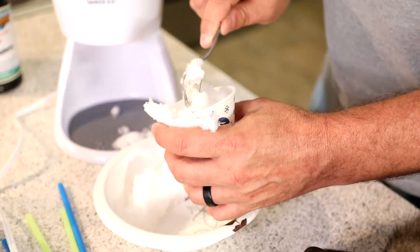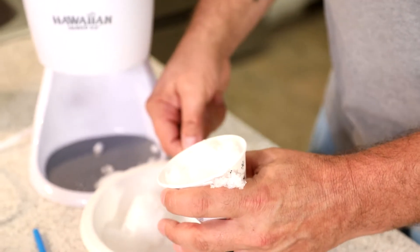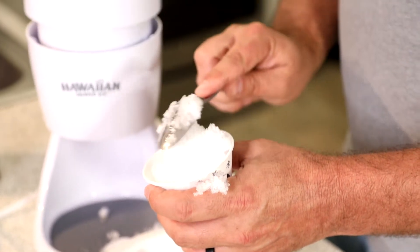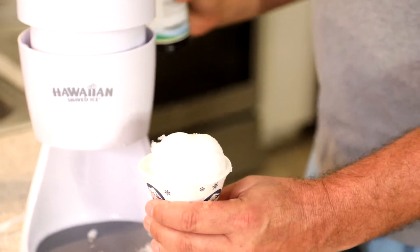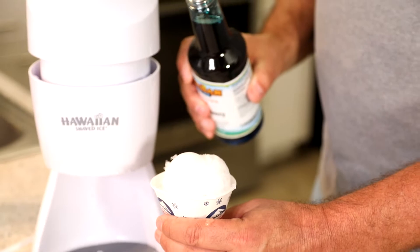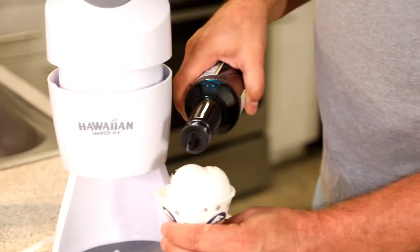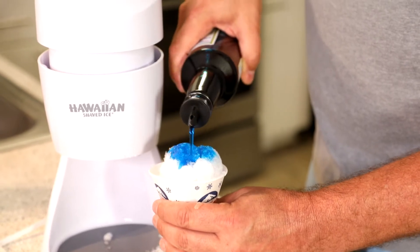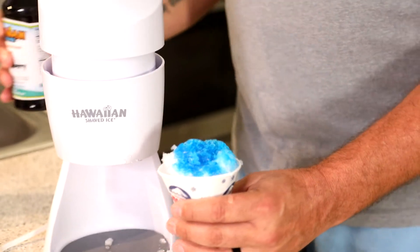Obviously the cone and the flavors are not included. We've done a separate video on those, so if you're interested you can watch that video as well. Nikki, would you like some blue raspberry? — Yes I would. — How much blue raspberry? — Not too much. — Okay, a little bit of blue raspberry for Nikki. Oh look at that — that looks awesome!